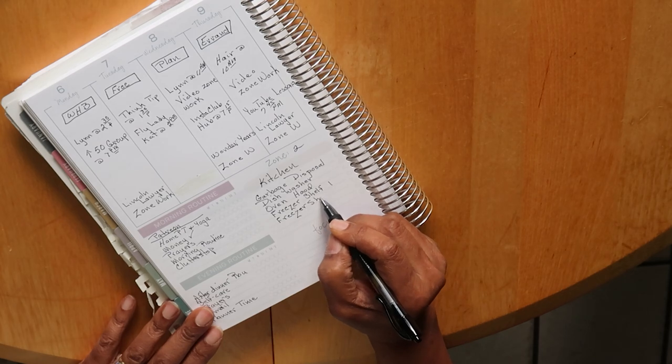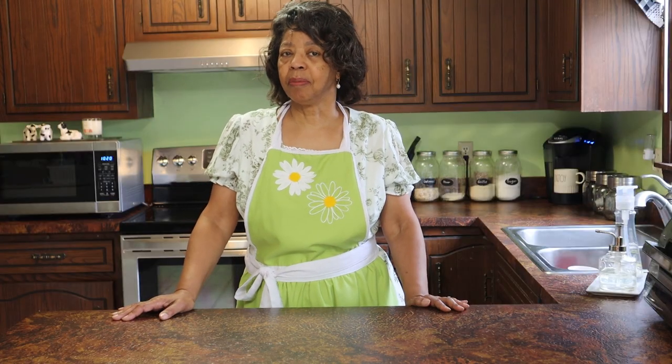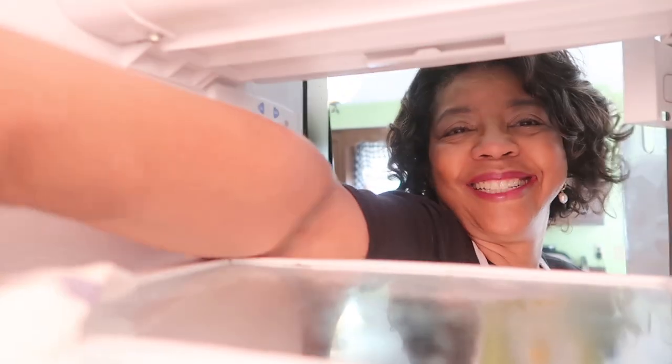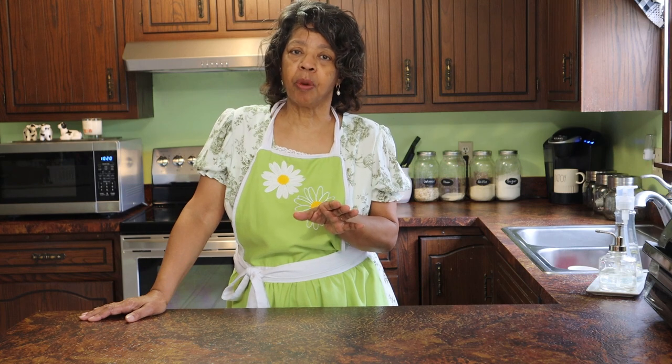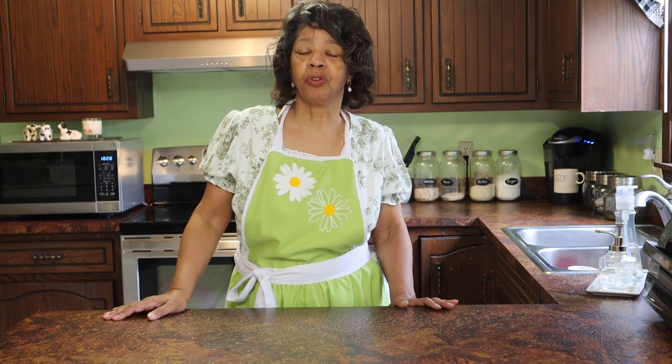I'm going to work on the freezer here in the kitchen — it is definitely at sixes and sevens. The freezer is going to take more than 15 minutes, so I'm going to work on the top three shelves one day and the bottom three shelves another day. That should take care of my four 15-minute units. My daily swish and swipe is done, my morning routine is done, so now it's time to get my zone cleaning done. As Fly Lady Cat says, get that zone cleaning done immediately after your morning routine, and then you've got the rest of the day free.